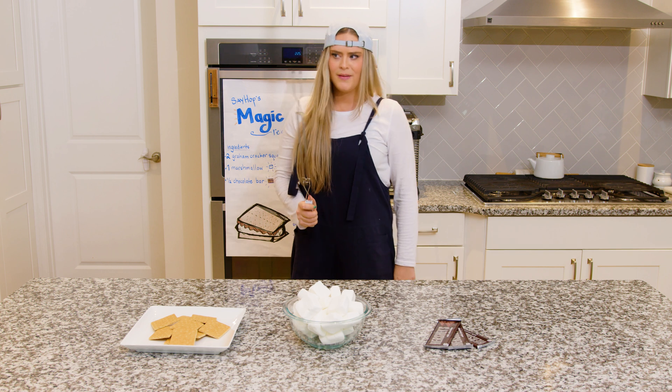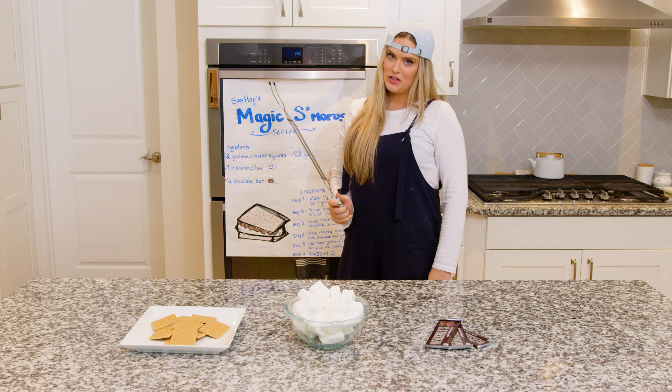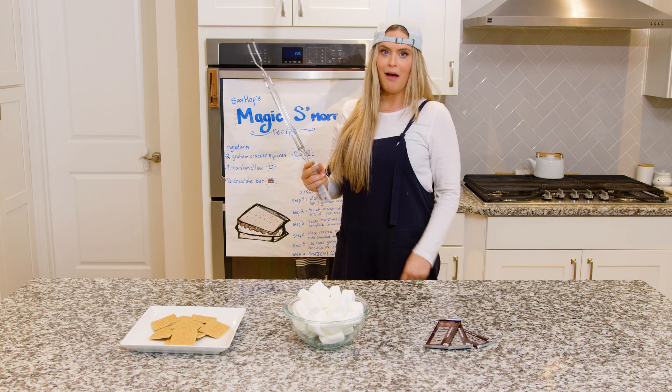Step three: roast your marshmallow over a campfire. I don't have a campfire — I think we need to change locations. Alright, let's go! And all my stuff is here!